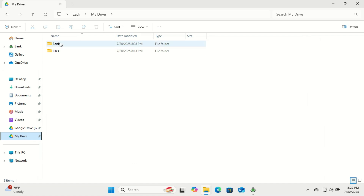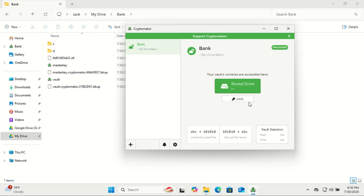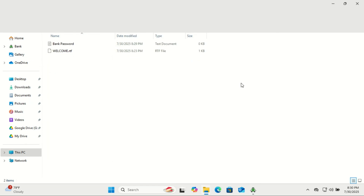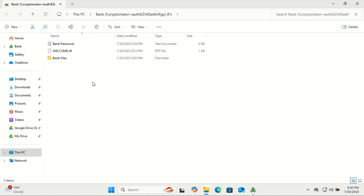If you try to access the vault folder directly, you won't see your actual files — just a bunch of encrypted data. To view or work with your real files, you need to open the vault through the Cryptomator app. If you're serious about privacy and don't want your cloud provider or anyone else peeking into your files, Cryptomator is a must-have. It's free, powerful, and easy to use. Like this video if you found it helpful, and subscribe for more tools that keep your digital life private and secure. Thanks for watching and stay safe out there.